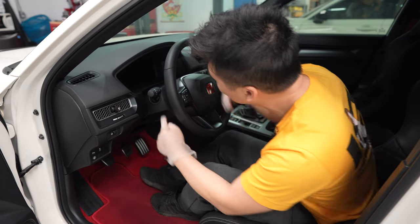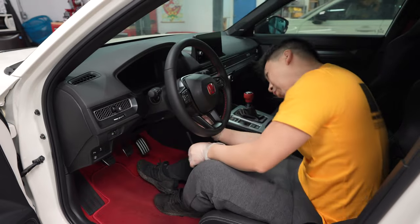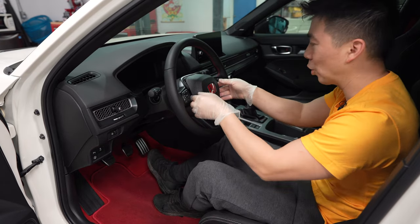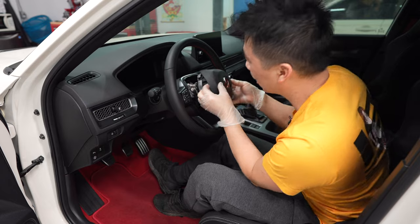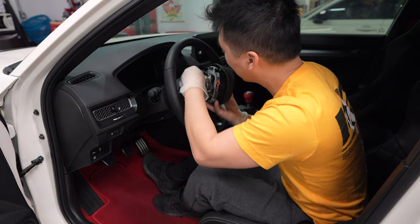First, to remove the airbag, I grabbed myself a number four and a half allen key because there are three holes that the allen key has to fit in — one under here, one down here, and your last one over here. Then we're going to go ahead and remove the airbag, which should be held in by two clips, one on each side.